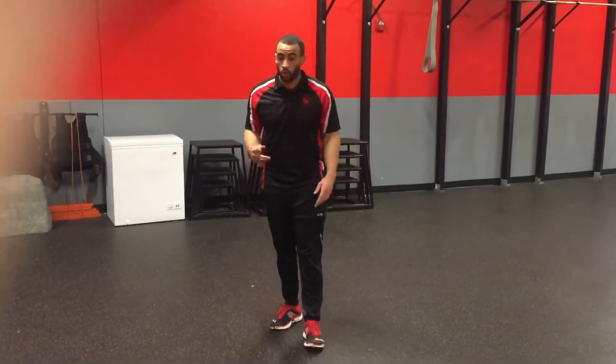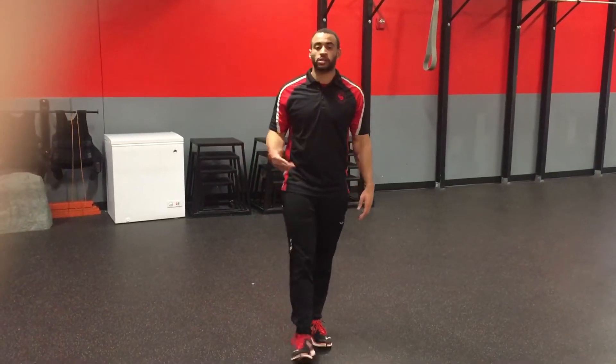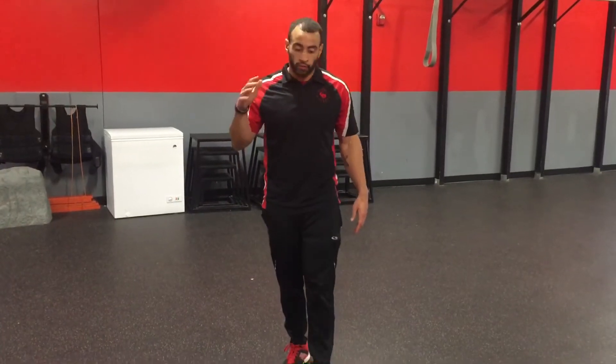Alright y'all, for this week's Finisher, we have two exercises to body style — 20 seconds on, 10 seconds transition, four times each.